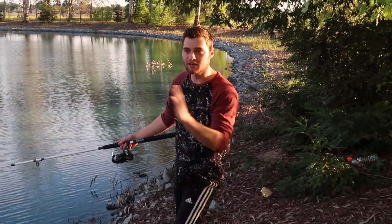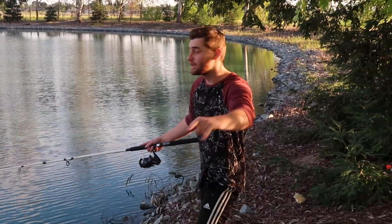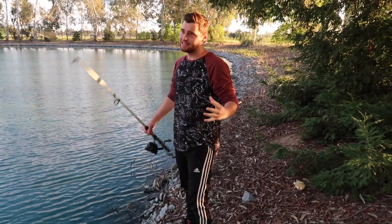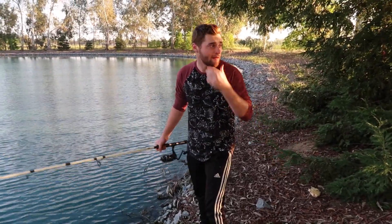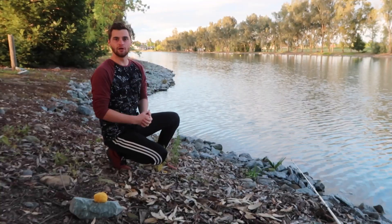I'm getting a bite right now on the bobber — it's moving left and right. There's like a school of fish right here, I'm gonna see if I can hook it up for you guys. I missed that bite. I'm gonna go move to another spot. It was a 20-minute wait but it is what it is — we're gonna keep going and find more spots and catch a fish hopefully.